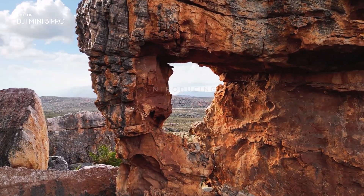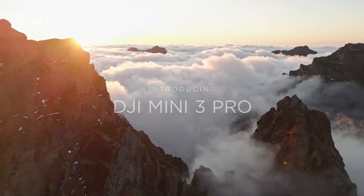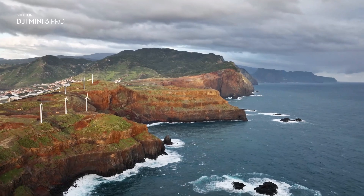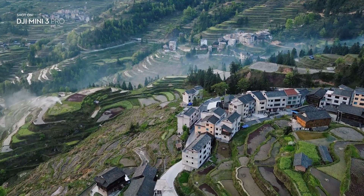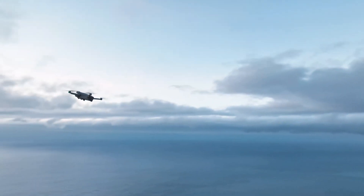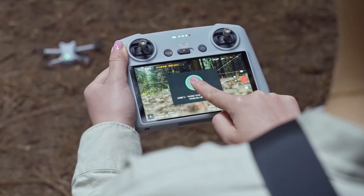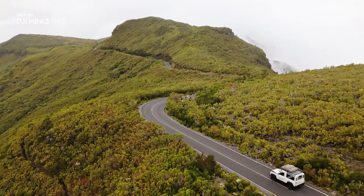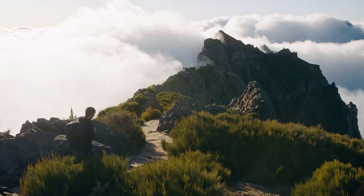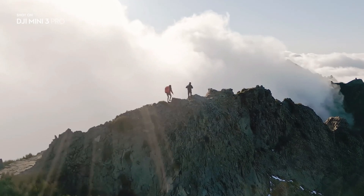Finally, the most anticipated prosumer drone ever, the DJI Mini 3 Pro, has been officially announced. Loads of video has flooded YouTube showing some extra exciting features of the drone and the new remote controller with a built-in screen. In this video I will show all the official specs of the drone and the controller, and I will analyze what kind of user will be the ideal buyer of this model.